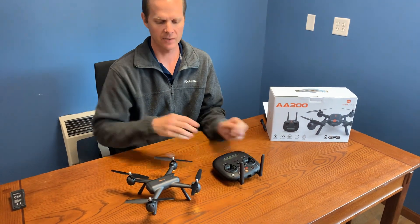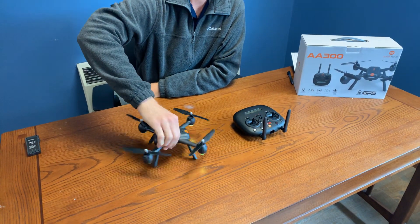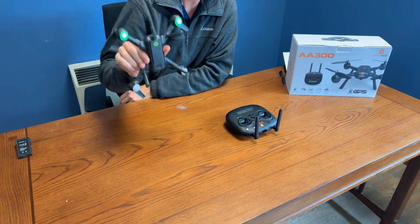At this time you need to rotate the drone horizontally about three times until the lights change from yellow to green. So now you've got green on the bottom.